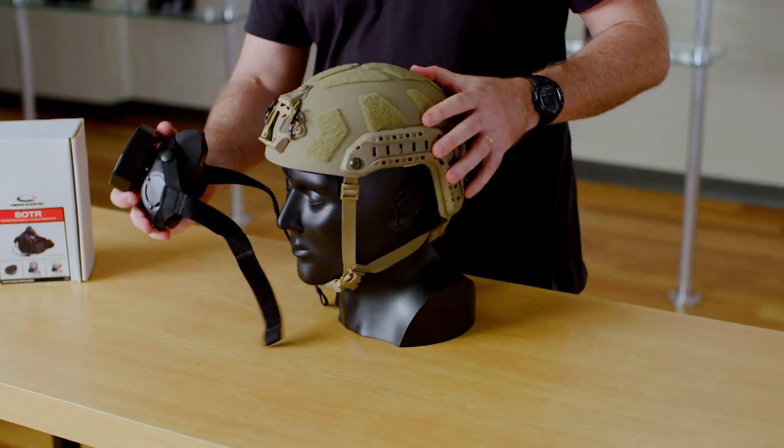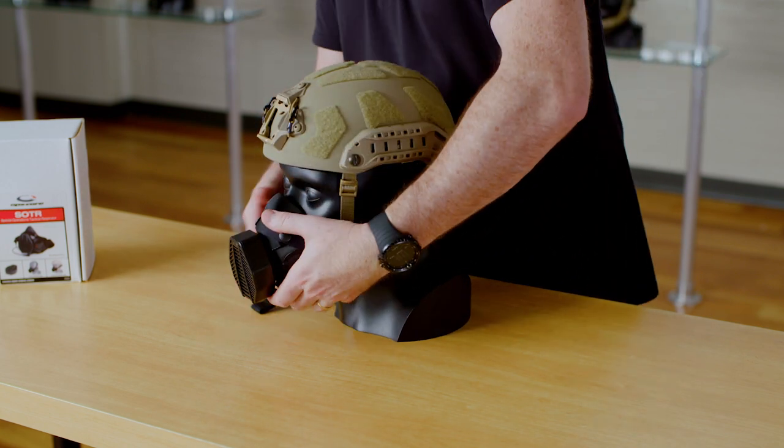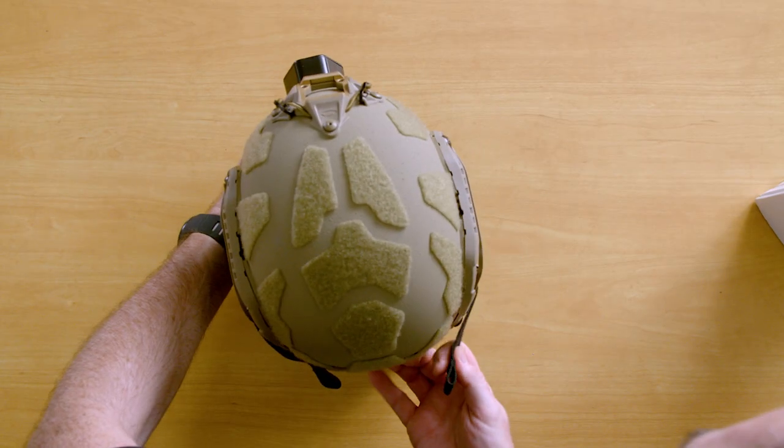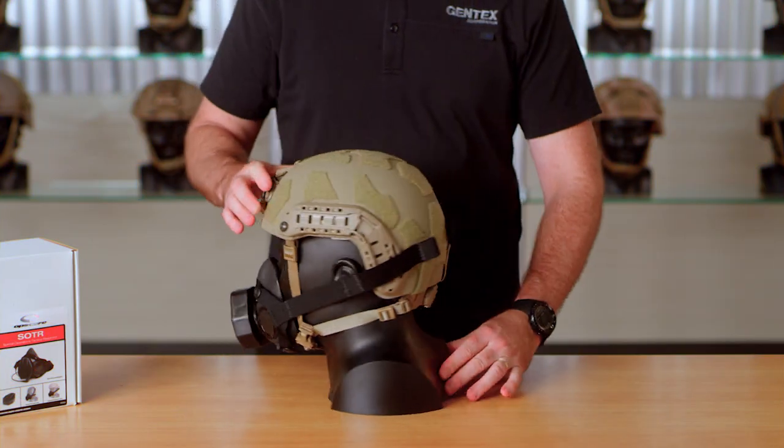Now, how do we mount it on the helmet? It's just going to use the velcro on the straps to attach to the velcro on the helmet, allowing you to very quickly attach the mask.